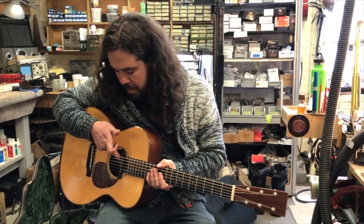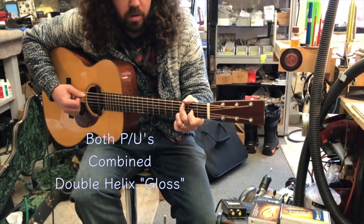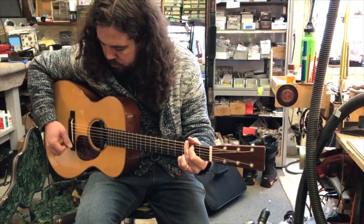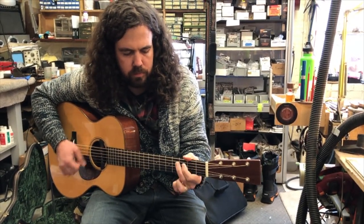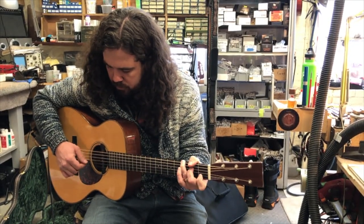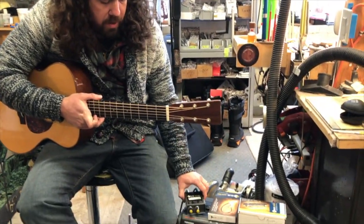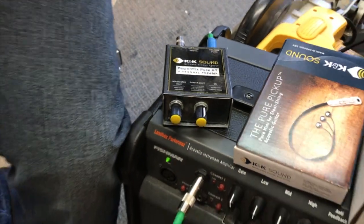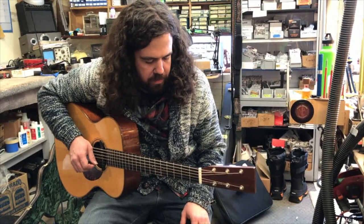Now let's take a listen to both of them together. I'm going to move this back to the gloss setting. With this K&K preamp you can adjust how much of the magnetic pickup or the Pure Mini that you want in there. I moved it over to the gloss setting and kicked up the blending just a notch. The magnetic pickup — we're playing today through a Fishman Loudbox Performer.